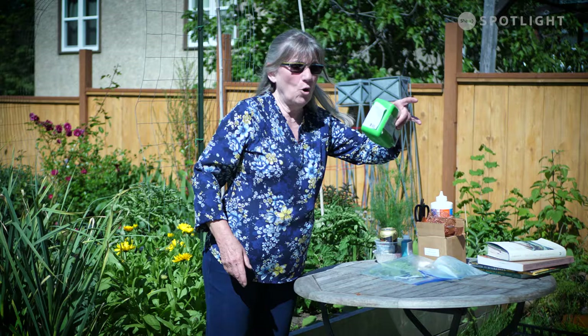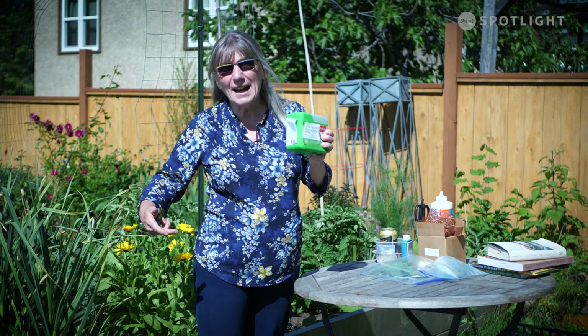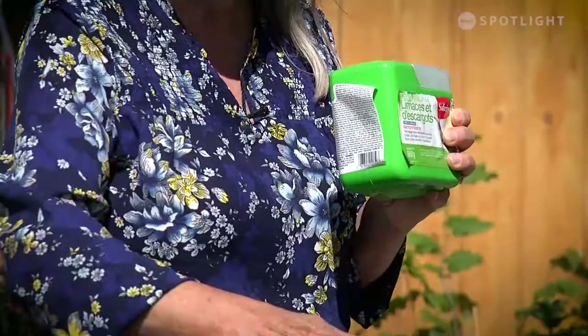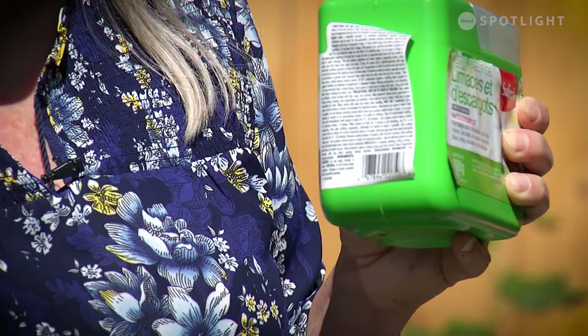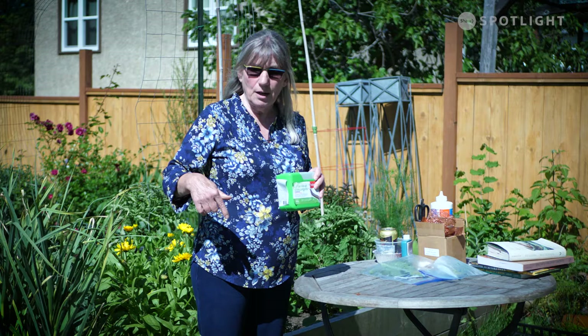There are other things you can use. There's bait and you can sprinkle that around — you can put it just around your plants that you have concerns with, or broadcast it so it's willy-nilly and hope that the slugs are attracted to the scent. Also put it outside of your garden area so that you're not attracting the slugs just into where your plants are.